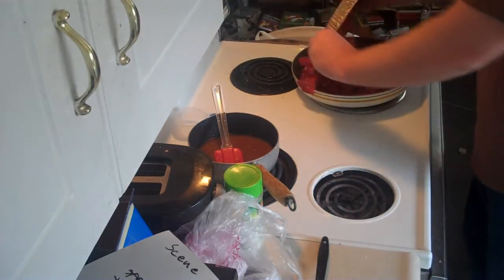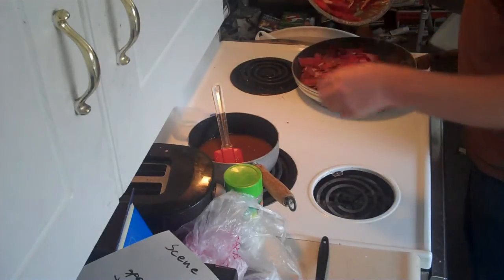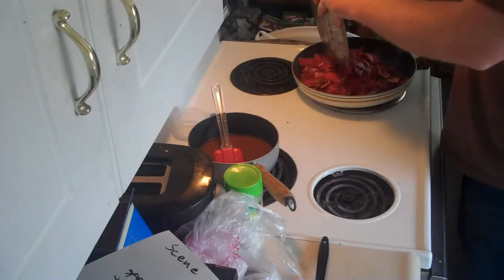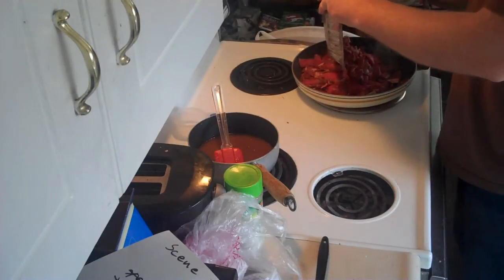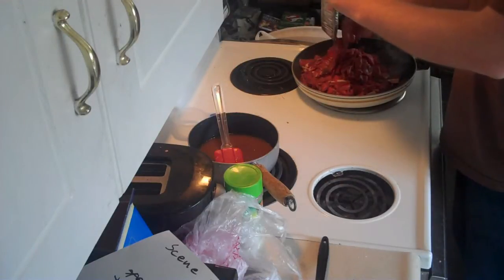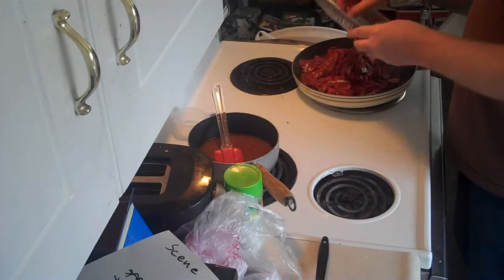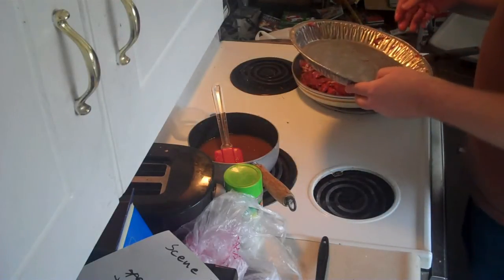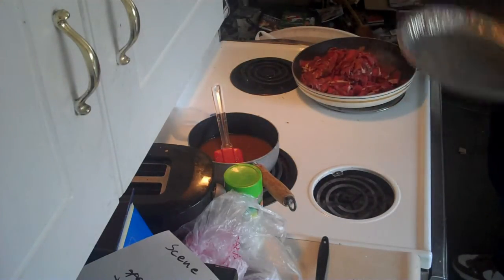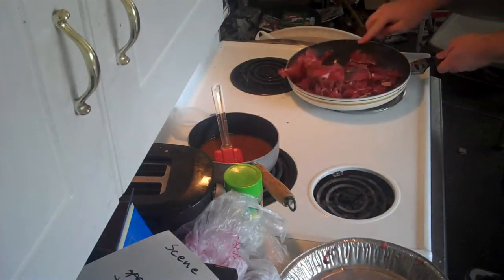Just throw that in there. Good thing I washed the stone. Some people say throw it in a bit at a time, let it cook — I don't care about that. It cooks a lot faster when you cook it all at once. That way someone actually gets to eat their food too.